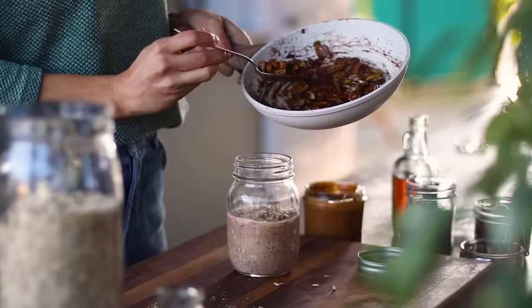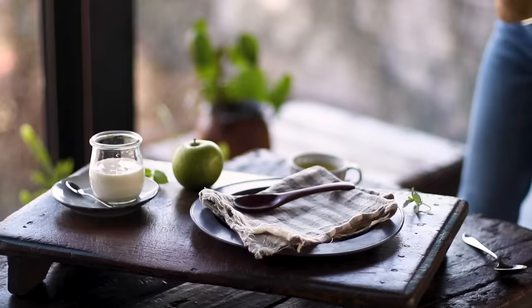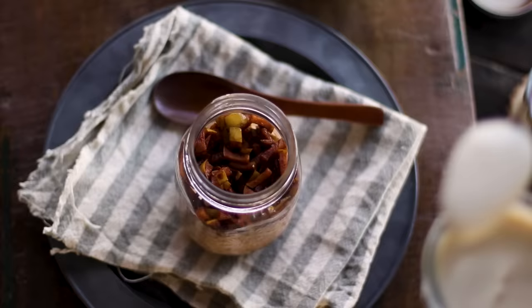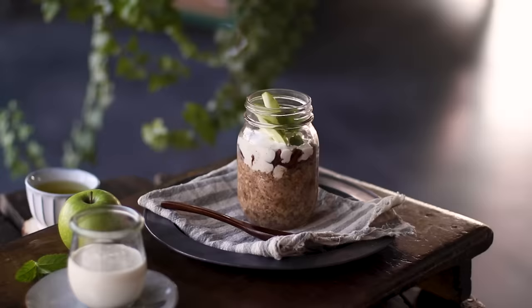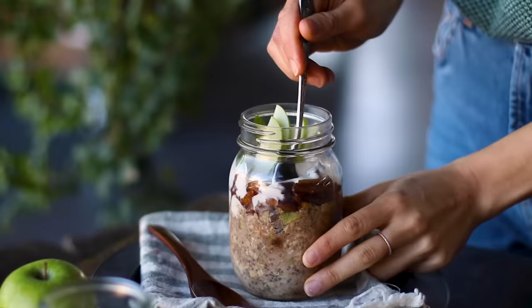Once we've added the stewed apples to the top of the jar we pop the lid on and place the jars in the fridge overnight. Come morning you could heat this up if you prefer it warm, otherwise just top it with some yogurt and you're ready to enjoy. The spiced bits of cooked apple are the best part — it really makes it taste like you're enjoying apple pie straight out of a jar.